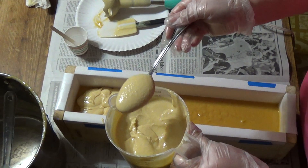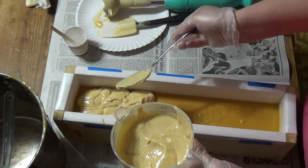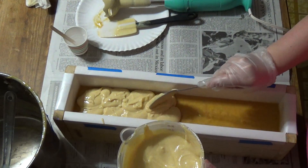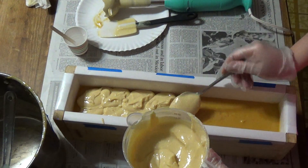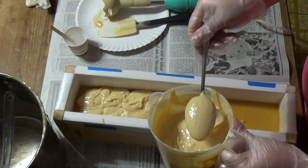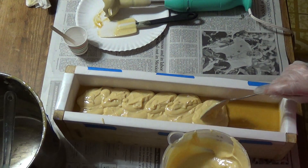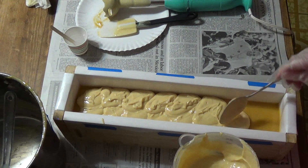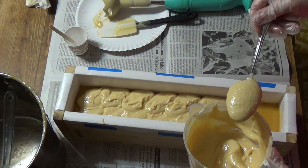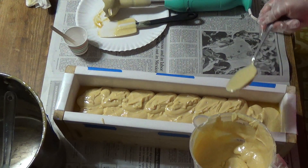Does it smell good? I have some really ripe bananas over there — maybe we'll make some banana bread tonight. My daughter says that's pretty soap! Believe it or not, that's my quiet child who doesn't talk much. If we ever got one of my other kids in here I wouldn't get to talk at all. Maybe we'll do that one day — we'll have her come in and just narrate: 'And now mom is putting the soap in the mold.'